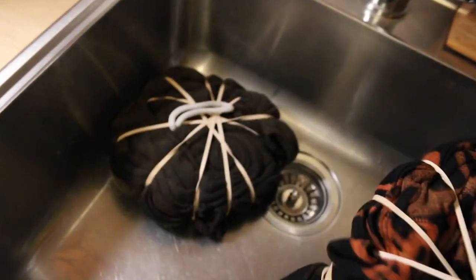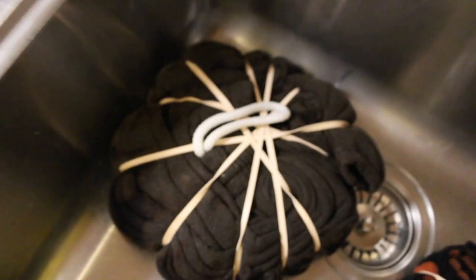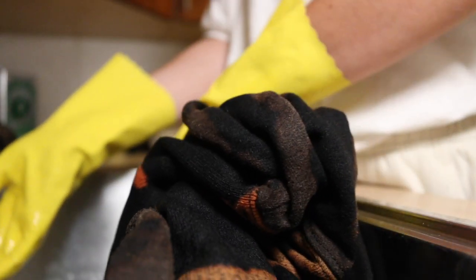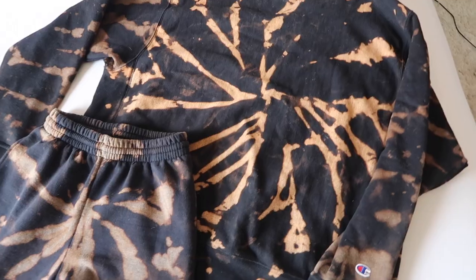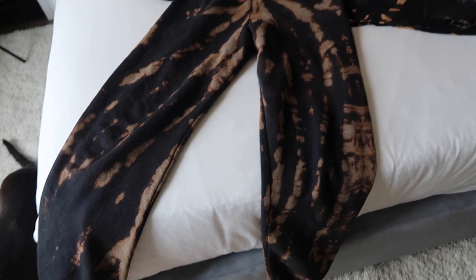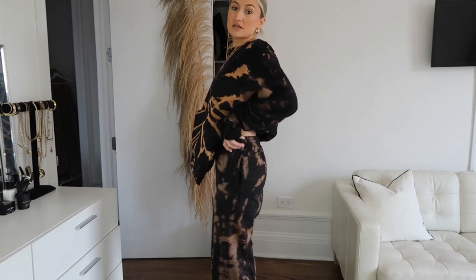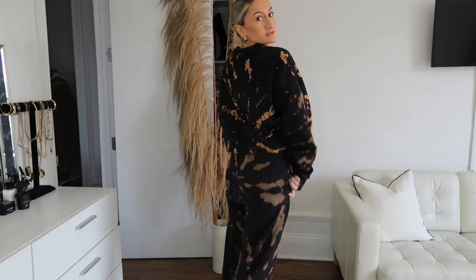It's been like 30-ish minutes. I put some gloves on and I'm just gonna rinse these through with cold water, and we will see. The sweatshirt is looking way more likely than the sweatpants — don't know what the difference is. Here goes nothing. And voilà! I am so impressed with the way this turned out. I really was unsure, especially with the sweatpants, but they turned out so good — I'm so excited!